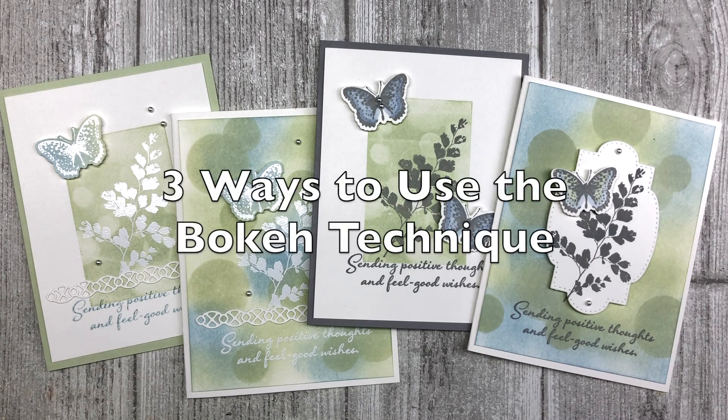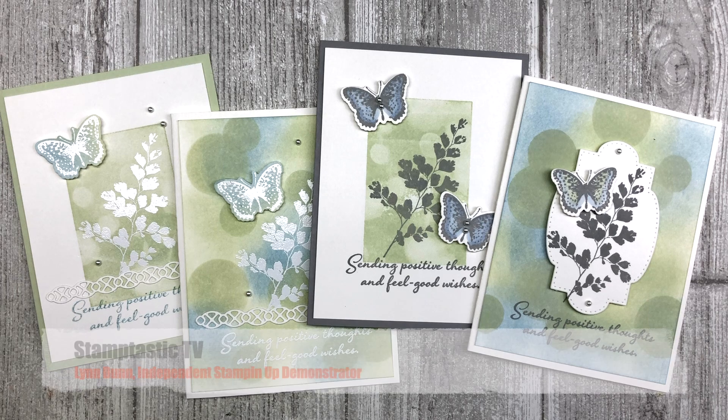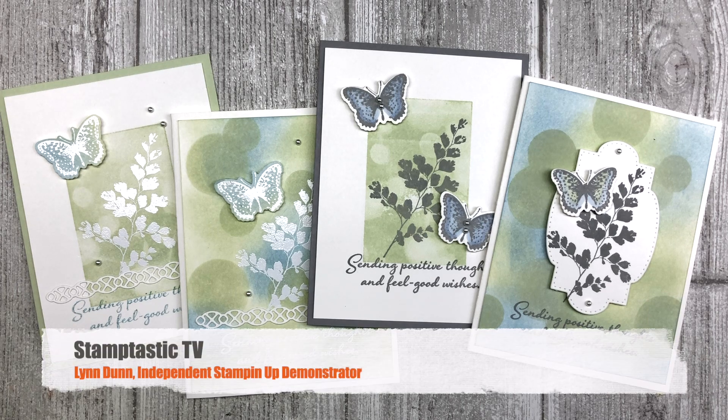Hello, my crafty friends! Today I have a fun and easy stamping technique that I want to share with you, and I'm going to show you three different ways that you can use it in your card making. Hi, it's Lynn Dunn from Stamp Tastic Designs. Thanks so much for joining me today in this episode of Stamp Tastic TV.